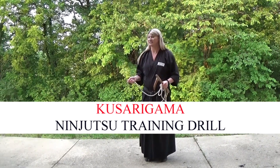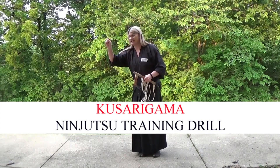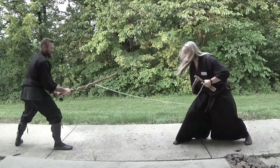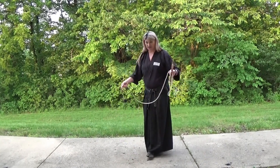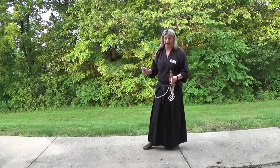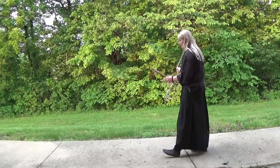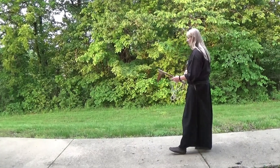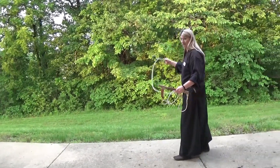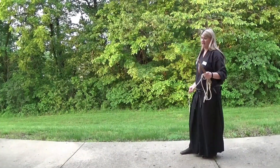Today we're going to work on some specific skills — those intermediate techniques that connect the kata together better. The first thing I want you guys to do is take turns and rotate it back like an Ushiro Kaiten. I'm just going to have you throw the weight out and then bring it back. Don't let it hit the ground. You just want to get a feel for the weapon — throw it out and then pull it back, because sometimes that's a little rougher than you think.